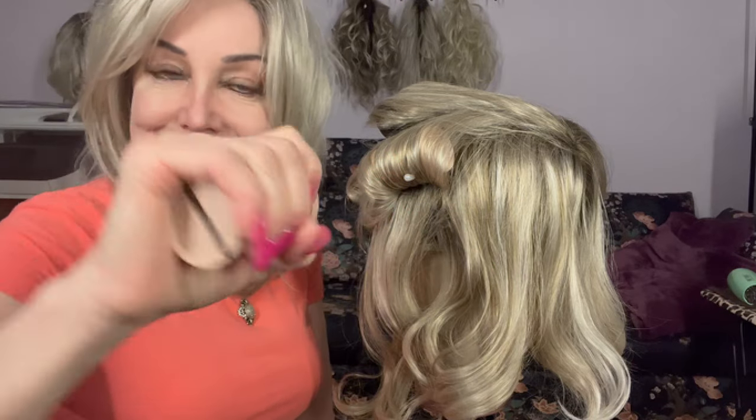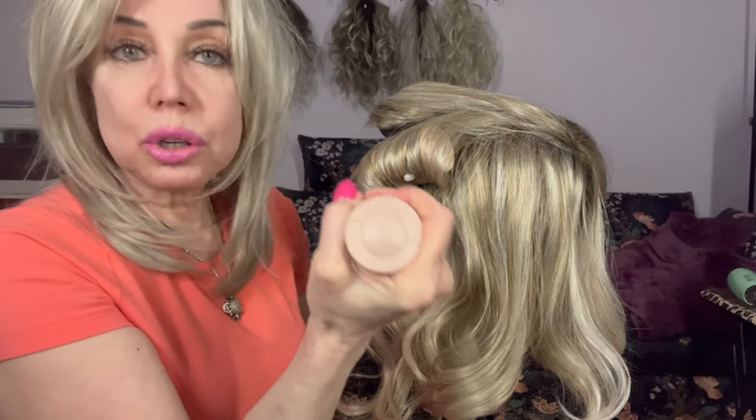And again, just to reiterate, you hold the roller in your hand so that you don't burn the wig. So if it's hot enough, it'll just be not burning your hand off.